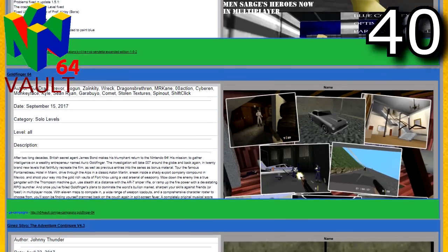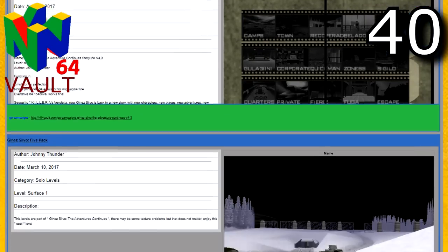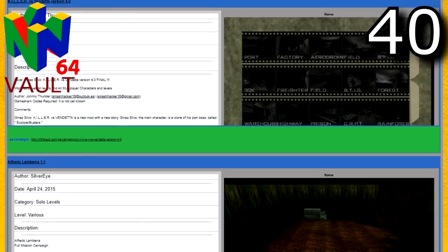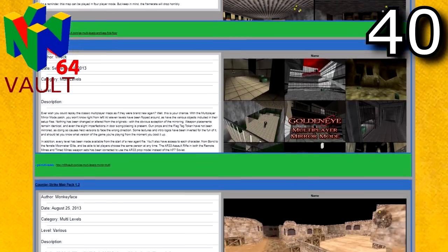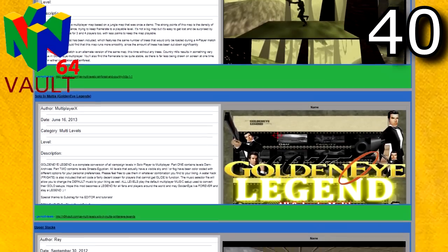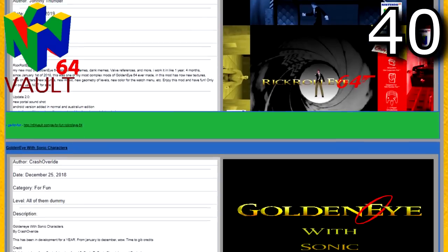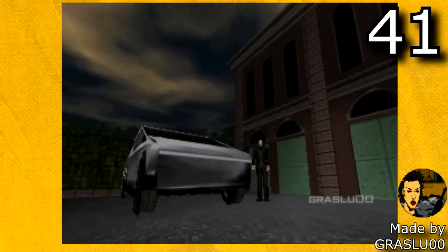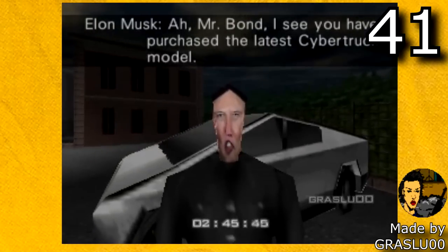It's not just single levels that have been modded — there are brand new full campaigns for GoldenEye, so you can have another full single player experience with some of these hacks. There is also a whole multiplayer hacking scene too, with tons of multiplayer levels with lots and lots of variety. But overall I think my favorite category on Nintendo64vault is GoldenEye for fun mods. These are mods that aren't meant to be taken as seriously and are more for the casual players. You have fun mods like the Cybertruck mod by Grassloop — it's pretty much just a big meme with Elon Musk and the Cybertruck and it's just a lot of fun.